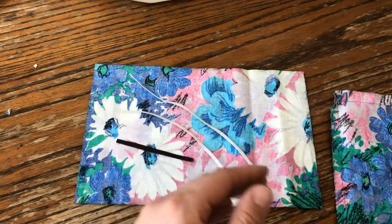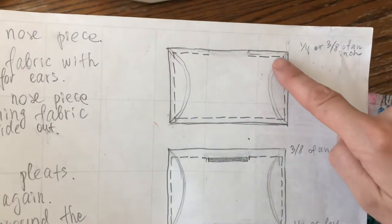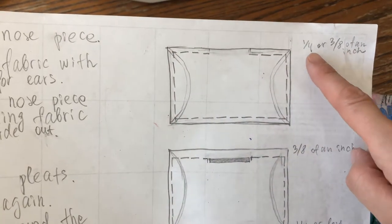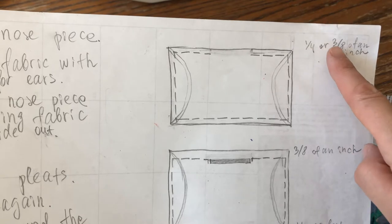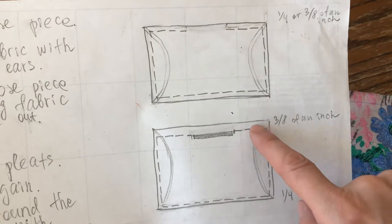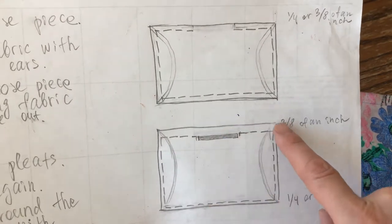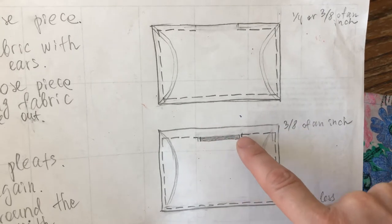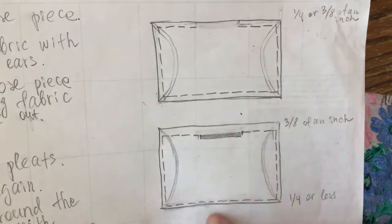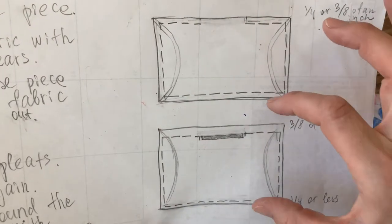Let me explain what I did here. We suggested sewing around the perimeter of the mask between a quarter of an inch and three-eighths of an inch away from the edge. I shifted that a little bit — I allowed three-eighths of an inch seam on the top so it will securely hold the nose piece, and all around the rest of the edges I did a quarter of an inch or maybe less, so the size of the mask won't be affected at all.